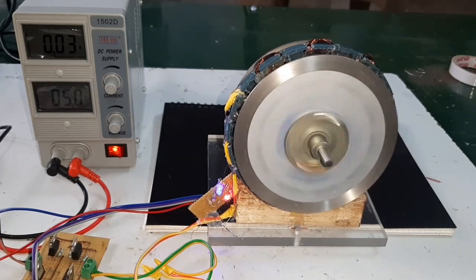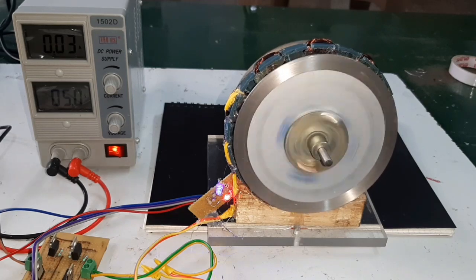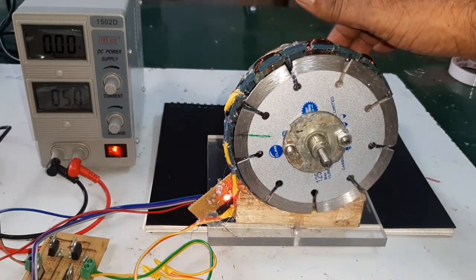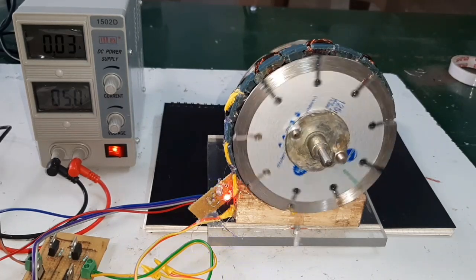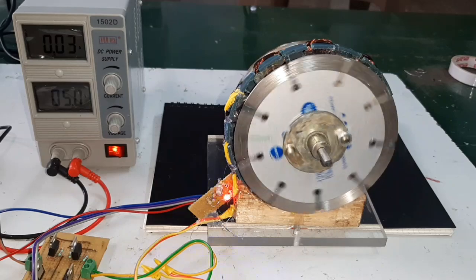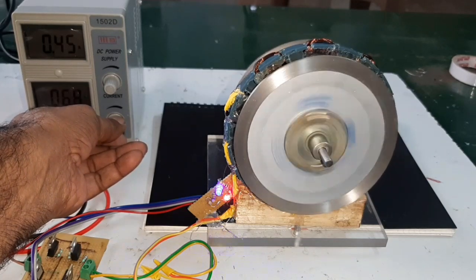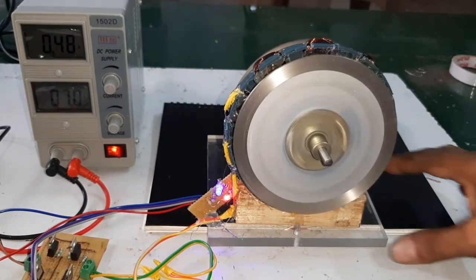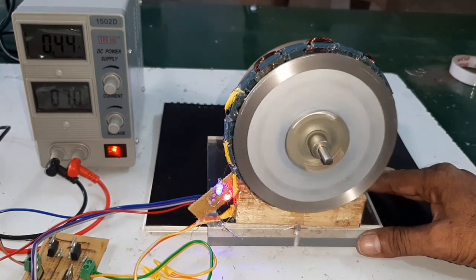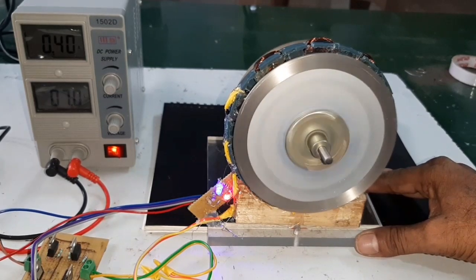The current consumption is 0.03 amps, meaning 0.15 watts is required to start the motor. Now I am going to increase the voltage. The supply voltage is 6.5 volts and the current consumption is 0.28 amps. After increasing to 7 volts, the current consumption is 0.4 amps.